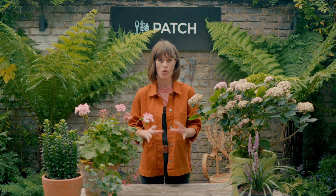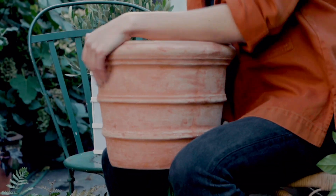In our next lesson we'll go over what you need to think about when you're choosing a pot or container for your plants.